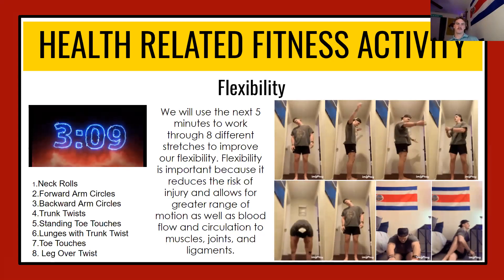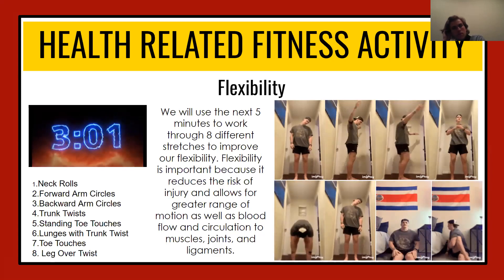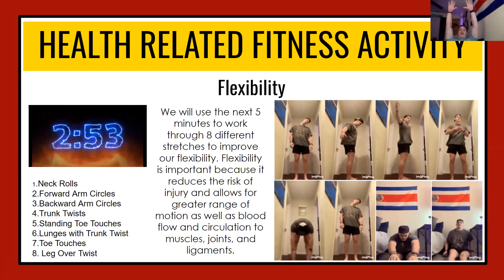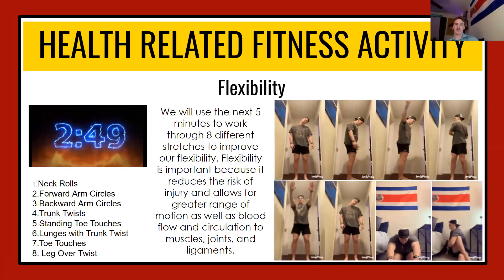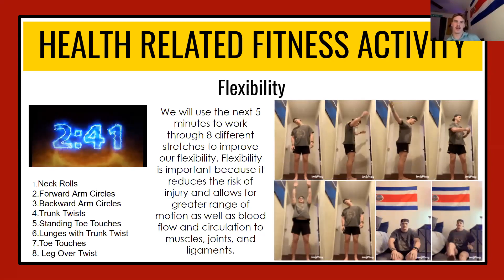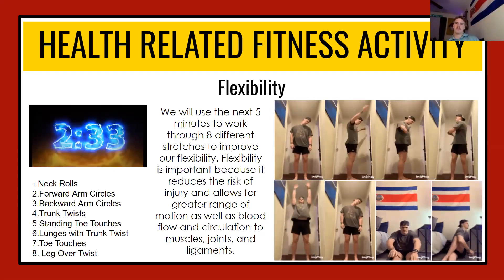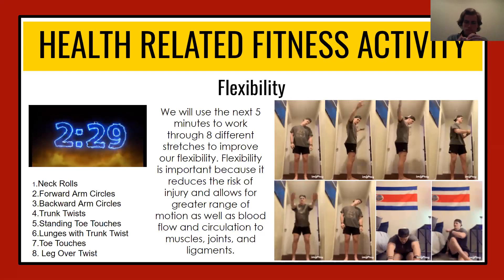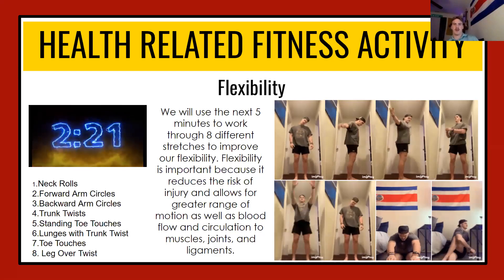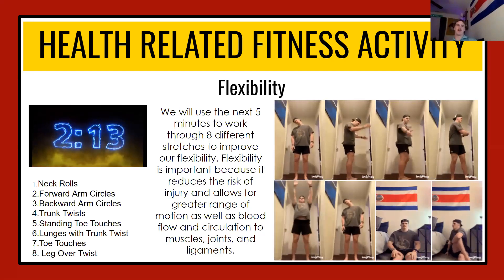Now we're going to work into standing toe touches. As shown in the bottom left GIF, start with your arms overhead and bend down to touch your toes. You'll feel a stretch throughout your lower back and the backs of your legs — those are your hamstrings, running from your rear end down to behind your knee. That's a very important muscle. Now we're going back to neck rolls — just like what we started with.